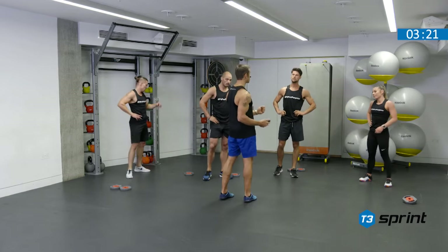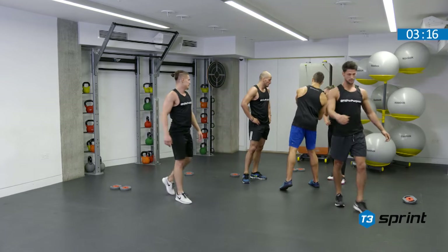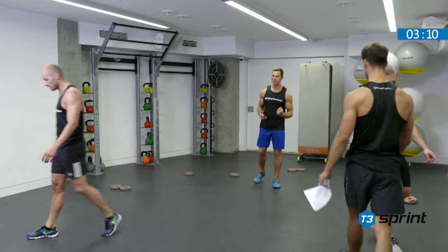Well done, guys. Here's your time — record it down on your sheet for me. Good stuff. Make a note of those. Come back next week and try and beat it.